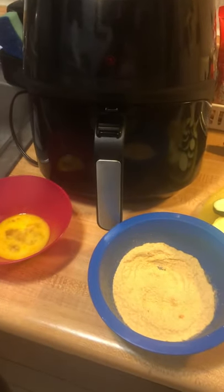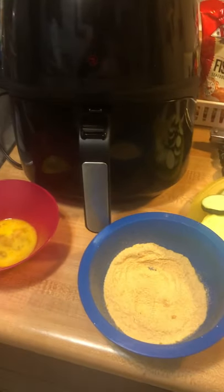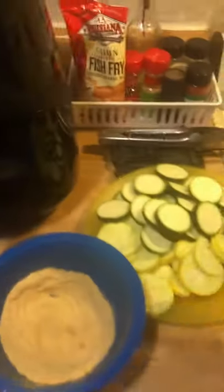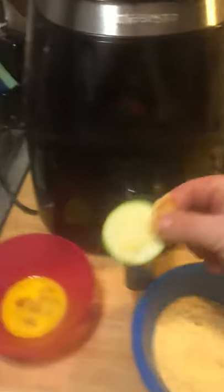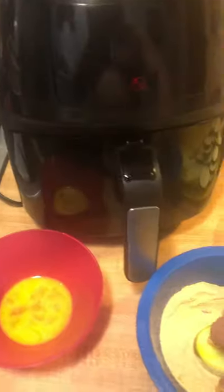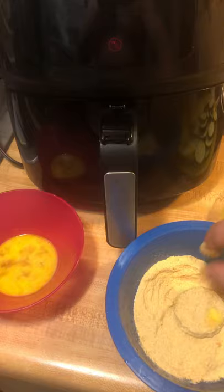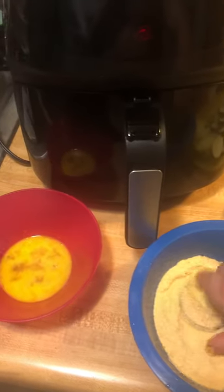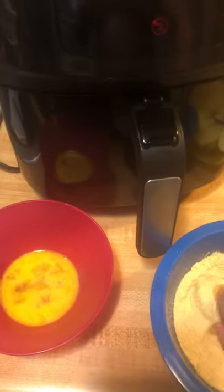Go ahead and get your egg wash set up — got your fry mix and your egg. Grab your zucchini and dip and flip, just do it a couple times. Get it on there, maybe push down a little bit to try to get it all covered.